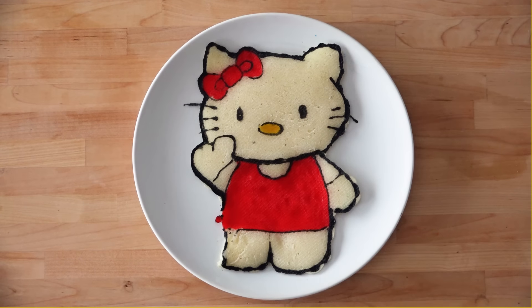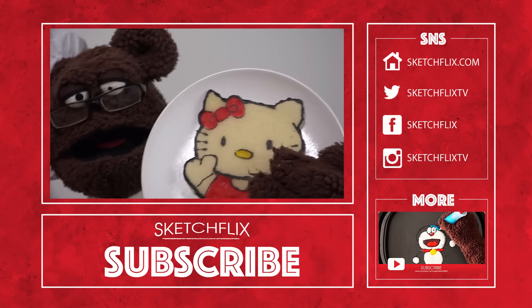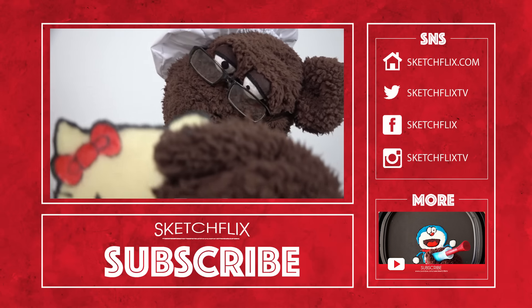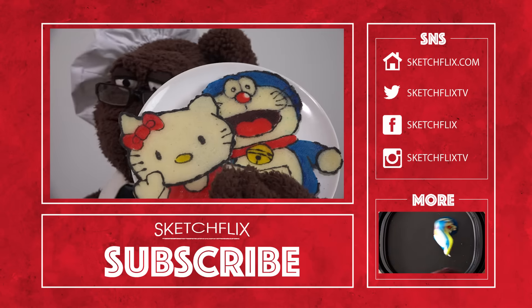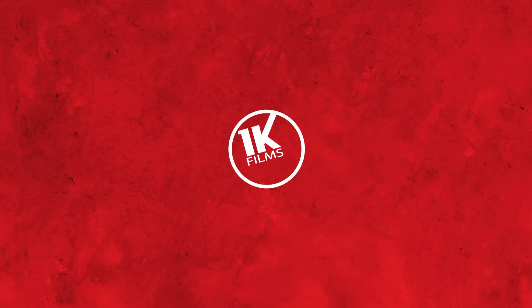Yeah, I kind of messed up on this one, but it's okay. Anyway, thank you guys so much for following me and watching all these videos. I really enjoyed making pancakes for you guys and I'll make more in the future. If you haven't checked it out, check out the Doraemon one too — it's pretty fun. Thanks for watching, bye bye.